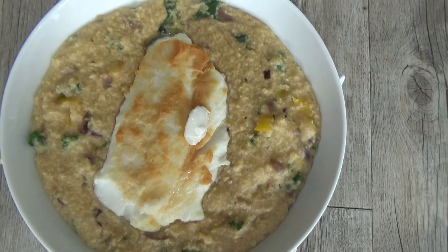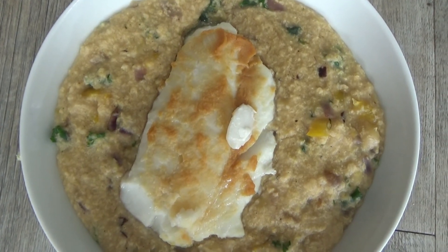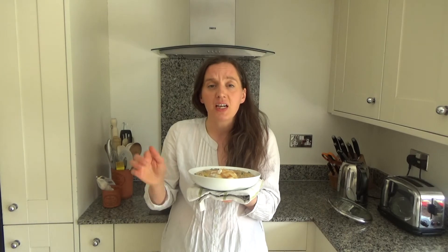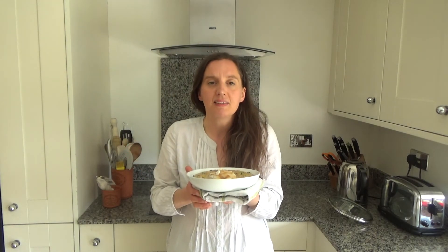That's how you make my delicious miso white fish on a warm millet salad — I'll link the recipe in the description box below. I'm going to have this for my lunch now and it smells so good — as always, I can't wait to eat it. Thank you so much for watching. Please give me a big thumbs up if you enjoyed this video, leave any comments below, and don't forget to hit that subscribe button. See you all soon — bye!